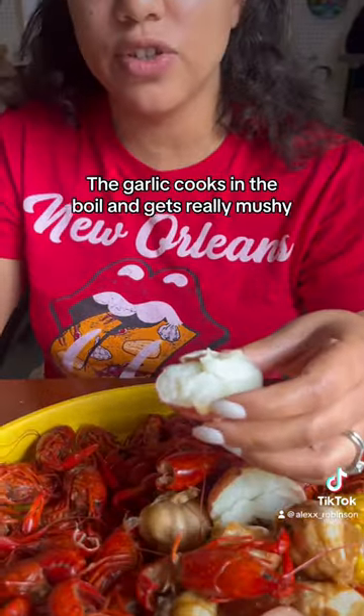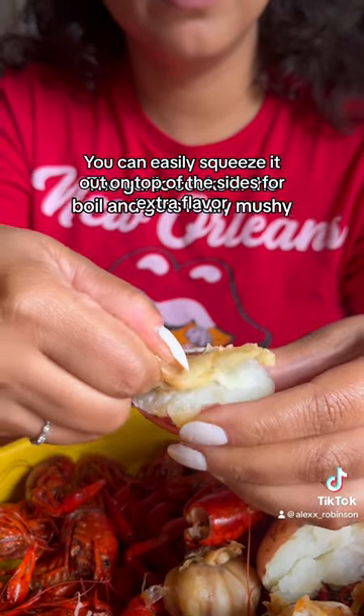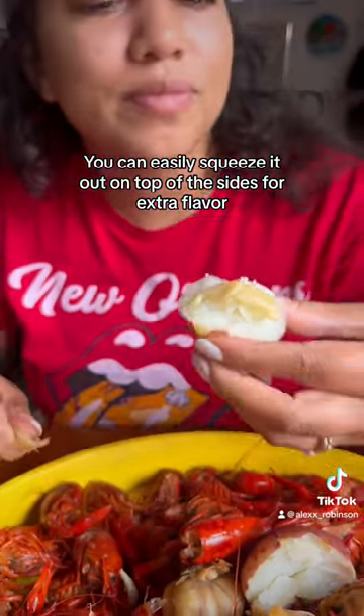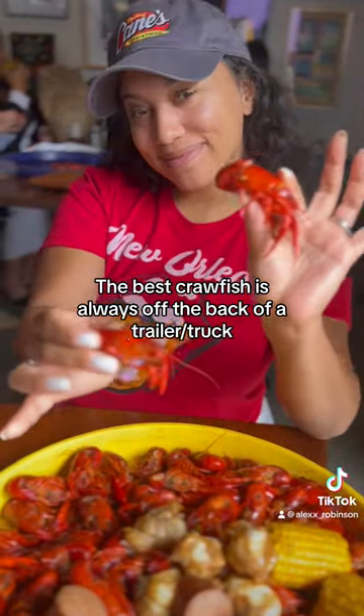Another little tip: I love to take the garlic and push it out on top of a potato and spread it all on there. Then you have a garlicky, potato, delicious bite. So good.